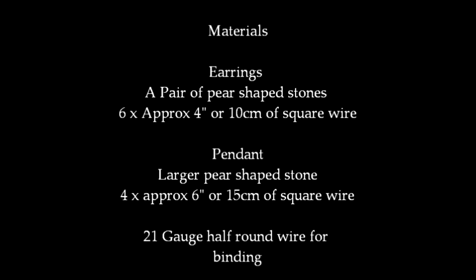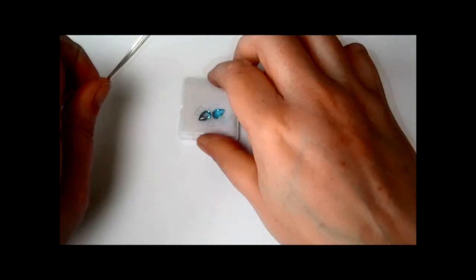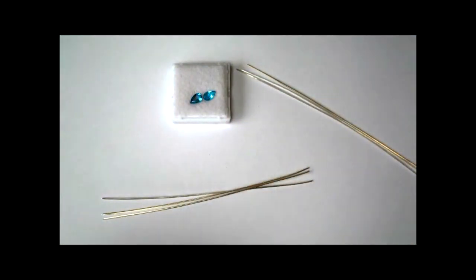Your earrings are going to need a pair of pear-shaped stones. Mine were 9x7s and approximately 6 lengths of 4-inch square wire. The pendant needs a larger pear-shaped stone and 4 lengths of approximately 6-inch square wire. The wire I've used is 21 gauge because I had it handy, though 22 gauge can sometimes be easier. You can go all the way down to 24 gauge — it's entirely up to you.